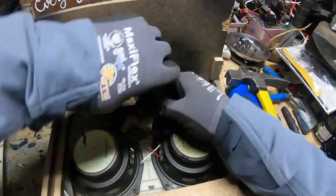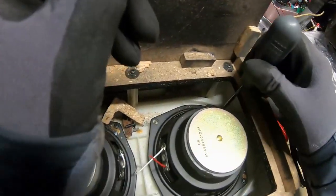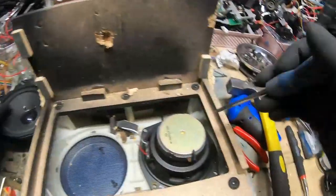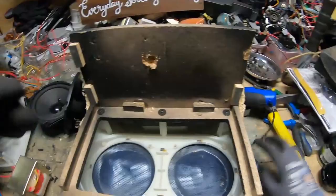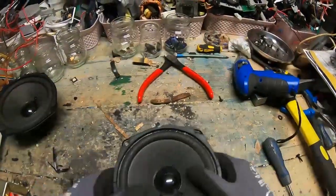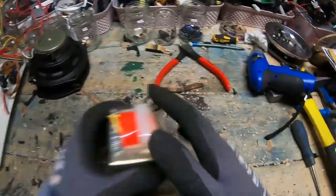And then the speakers — I always do the speakers as well. I've got a big collection of speaker magnets. Of course there's going to be one that won't undo. Got your speakers with a big magnet. Nice. Right, the transformer.